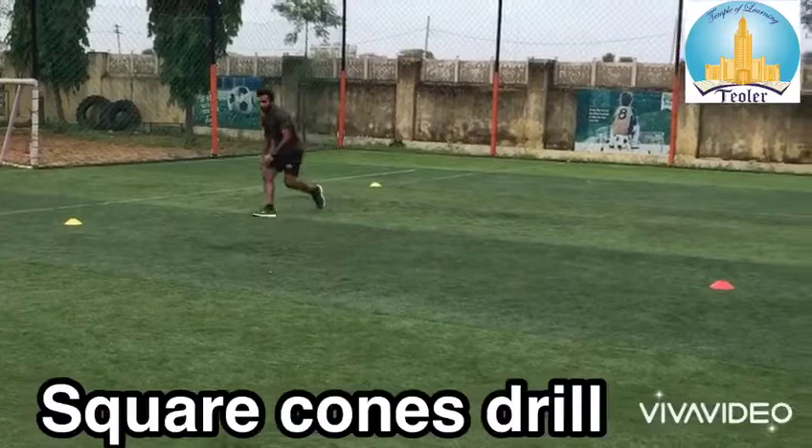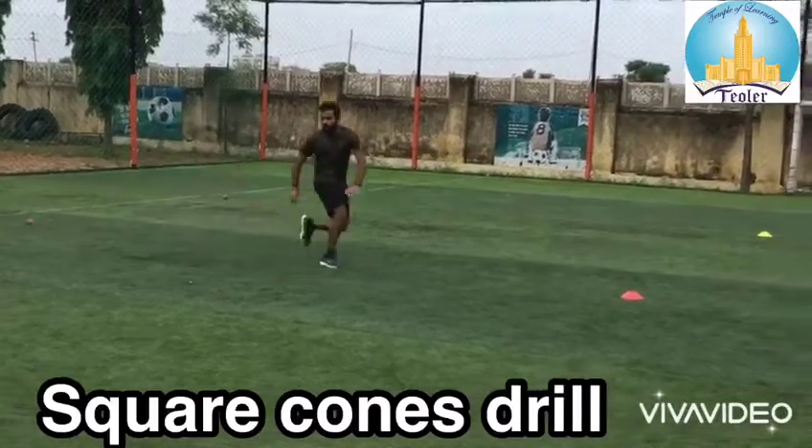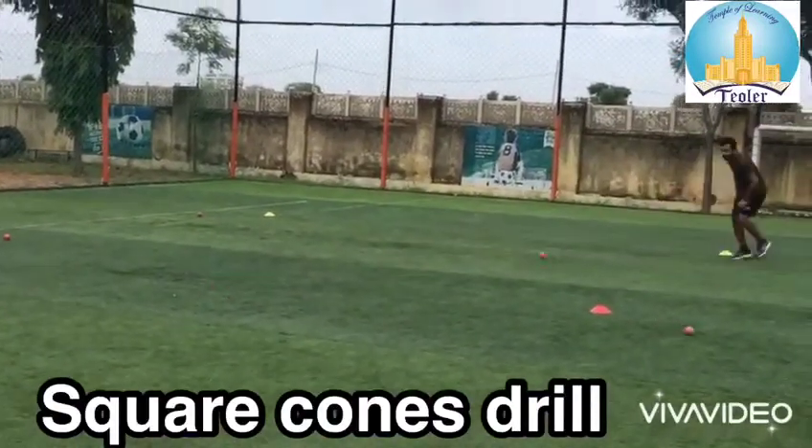Square cone drill: we will keep four cones in a square shape. One by one you will get one ball on each cone.